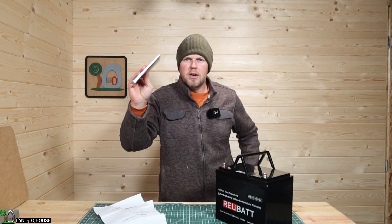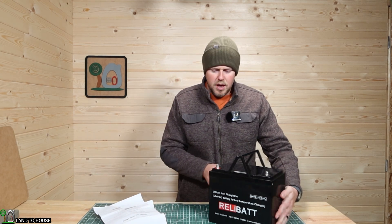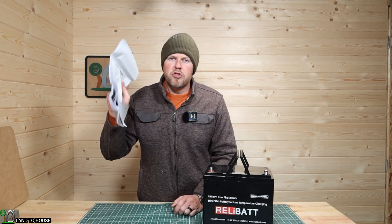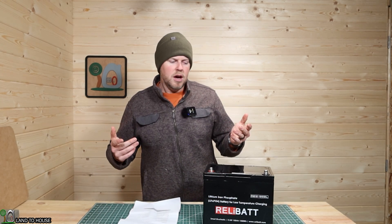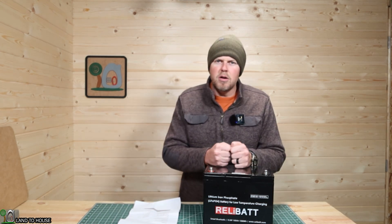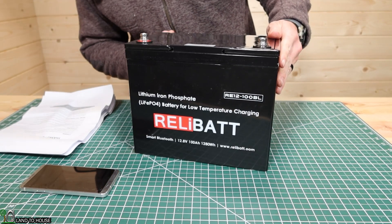I've already used my old phone that I fly drones with to download the app so we can monitor this and see how well it works. Let me read the instruction real quick and then we will take a deep dive into how this battery functions. It's 25 degrees in the shop right now and supposed to get down to about 18 tonight, so tomorrow will be a perfect time to test this out when it's well below freezing.